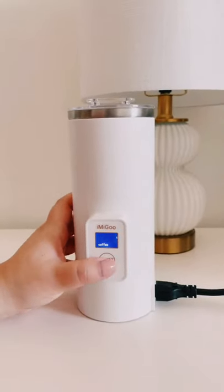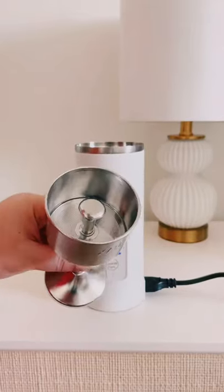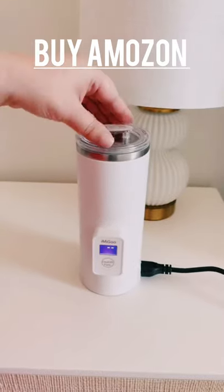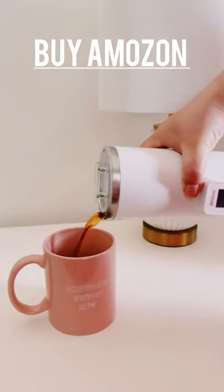Amazon gadgets you need. So this gadget is actually a portable coffee and tea maker. You simply add water, then add ground coffee or tea leaves to the basket, put the basket inside, cover it up, and then power it on. There are different settings for coffee or tea, or you can use it to just boil water. It brews in minutes, and it's great if you're someone who's always on the go.